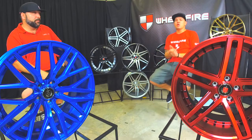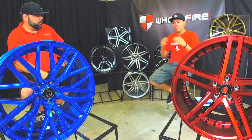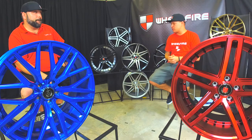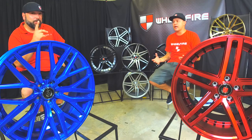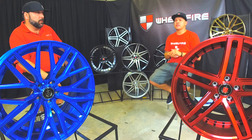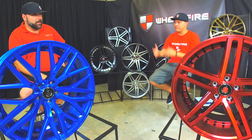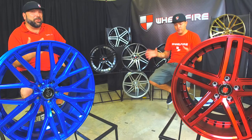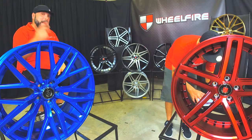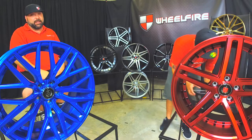For those of you guys just tuned in, we've been running a promo code all summer long on our website as well as calling in — use the promo code SUMMER. We're featuring Axe Wheels. Axe and Lenzo, because we have one of their other Lenzo wheels over there. You guys can use the promo code SUMMER that we've been running all summer long, but on top of that you're going to save an extra $50 — another $50 off. So total you get $100 off your next set of Axe Lenzo wheels.